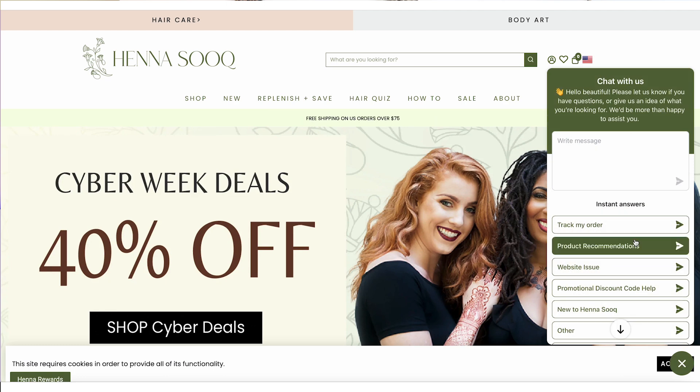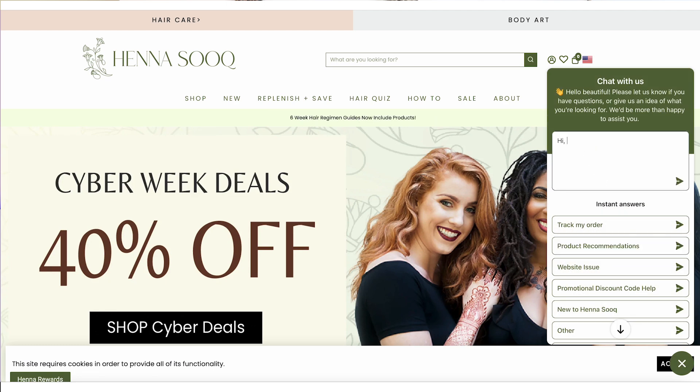And if you need an immediate answer, we have this amazing chat feature right on our website at hennasook.com that gets you in touch with a real person.